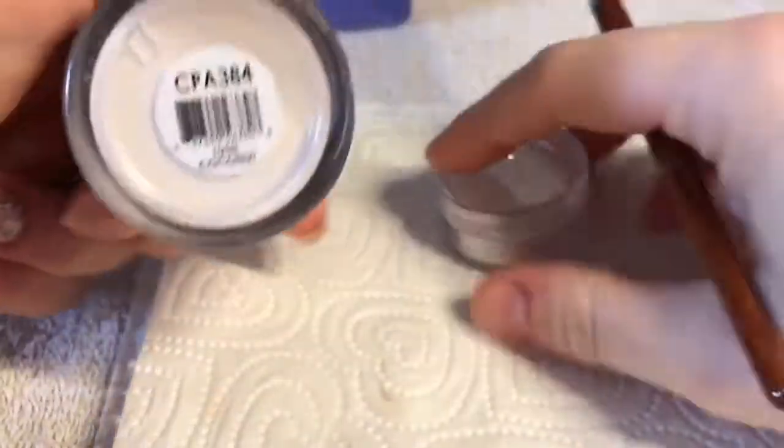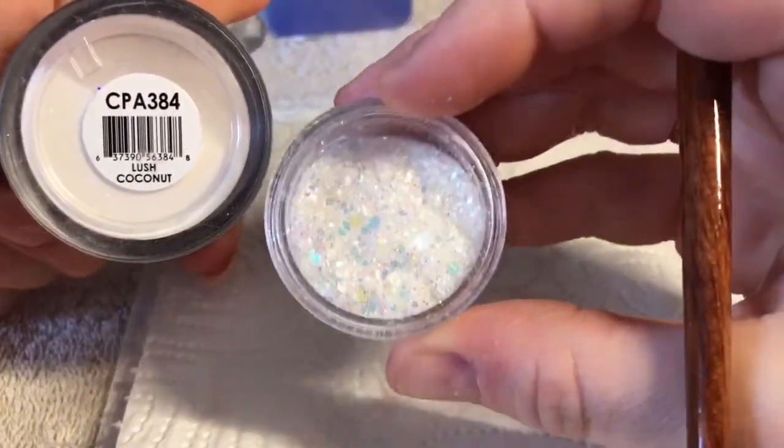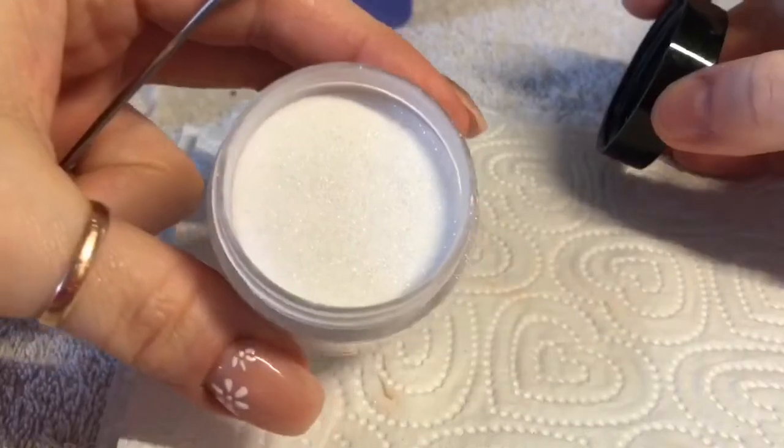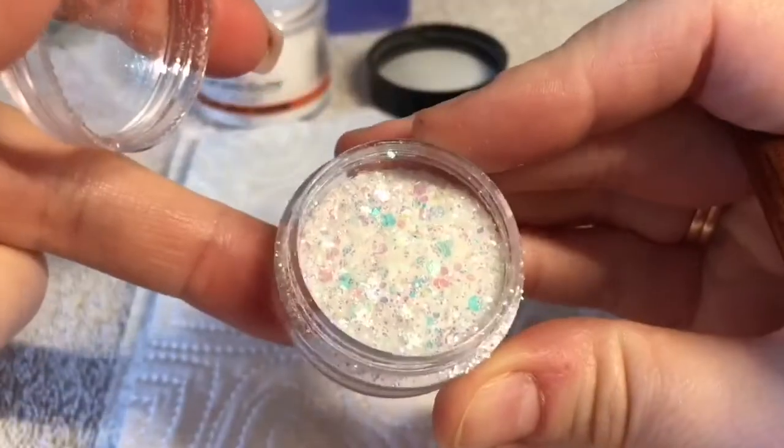I'm taking Lush Coconut from Glam and Glitz and Snow Globe from Nail Sugar. The acrylic is like semi-transparent but it's got a white shimmer in it — it's really nice. And then this glitter is a white iridescent glitter, it's so nice.